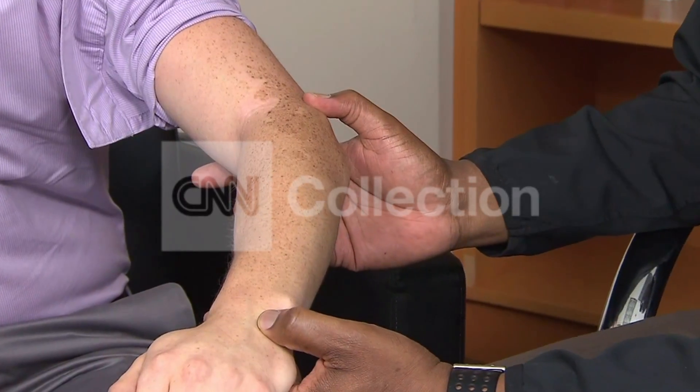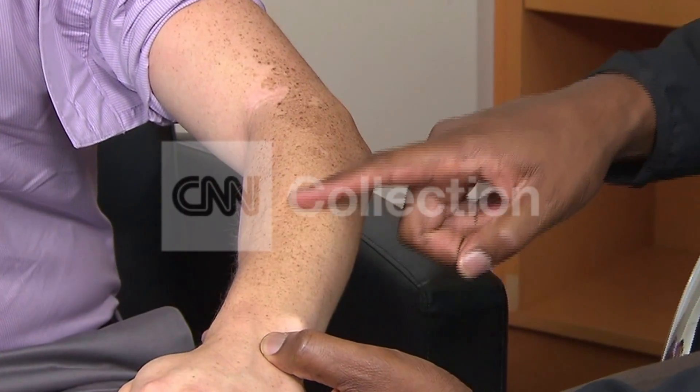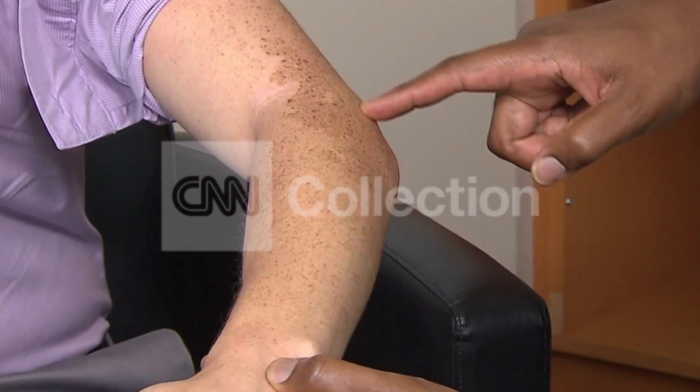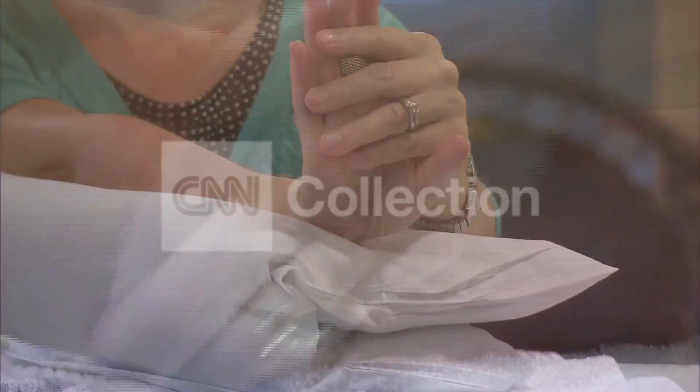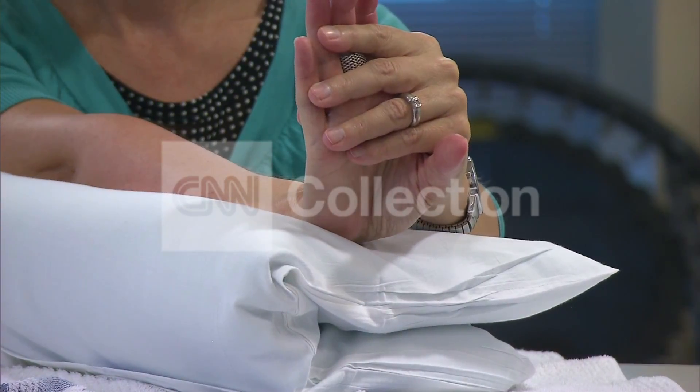There's pain in the elbow because a tendon that connects a muscle of the lower arm to the elbow gets inflamed or, as in Wade's case, gets small tears in it. It can affect people in many professions.